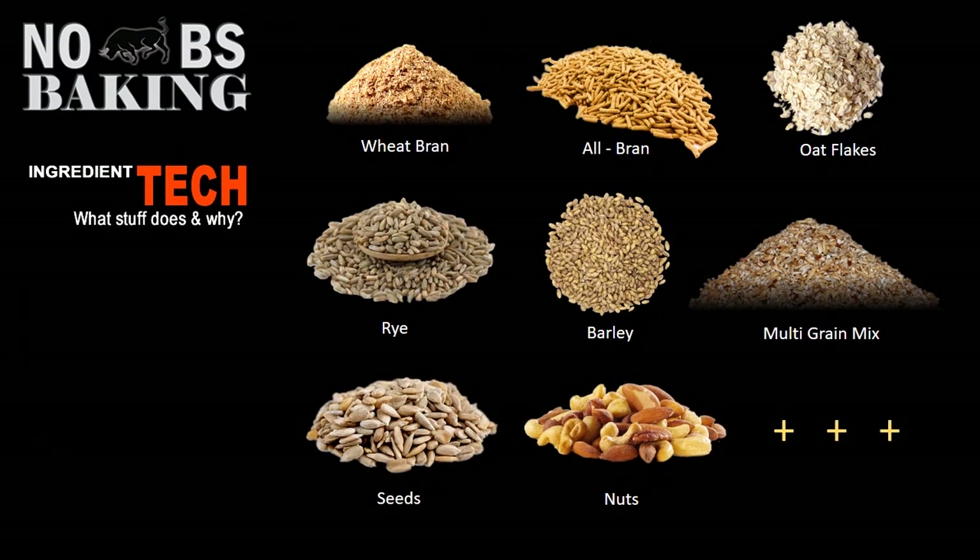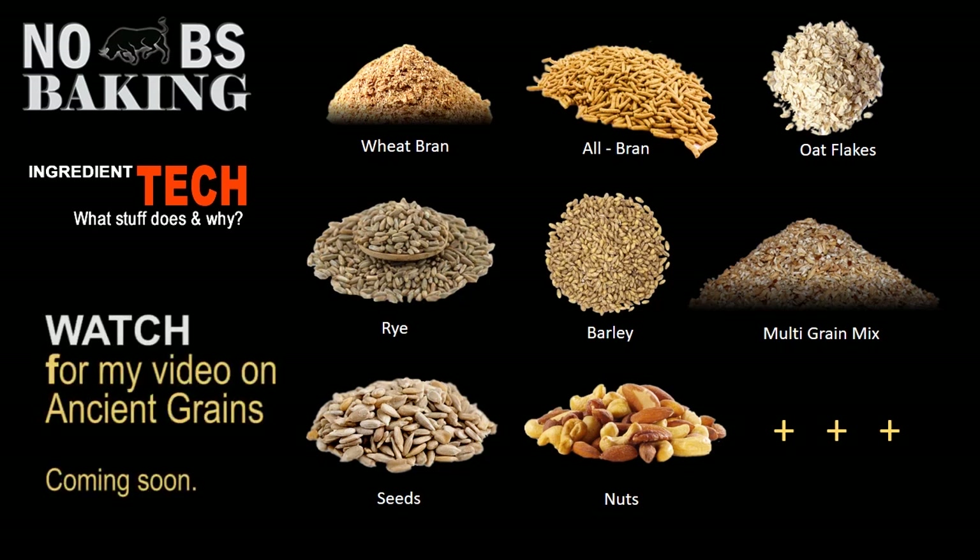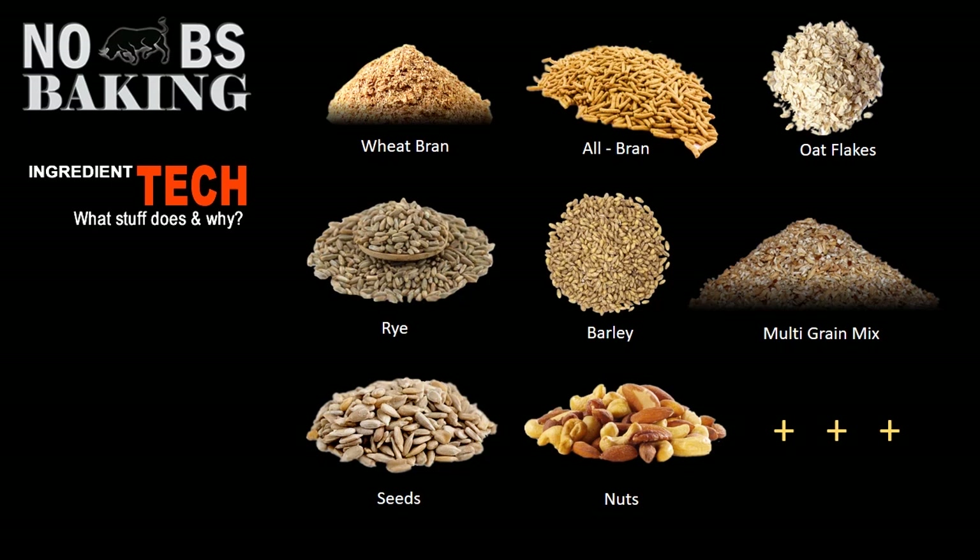When it comes to adding grains, seeds, and nuts into your bread, bakers have all sorts of options to consider. Here I've just listed a few — I've covered off a few of the hard grains, covered off a few of the cereals, and of course there's such a broad range of nuts and seeds that you can incorporate into your bread to make lovely multi-grain breads.